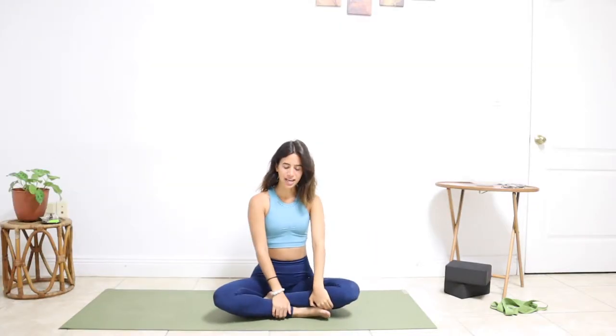When you're ready, roll out your mat, have your props near you if you plan on using them, light up some incense and maybe play some relaxing music. Let's get started in a wide bound angle pose.